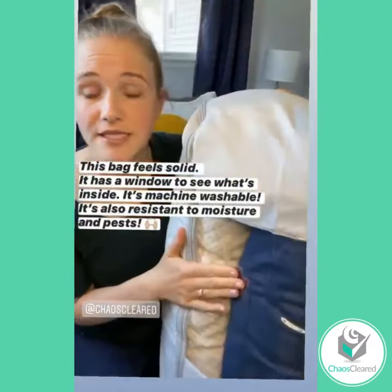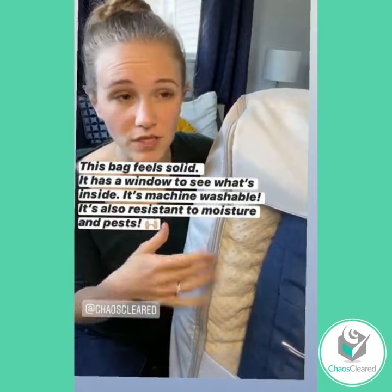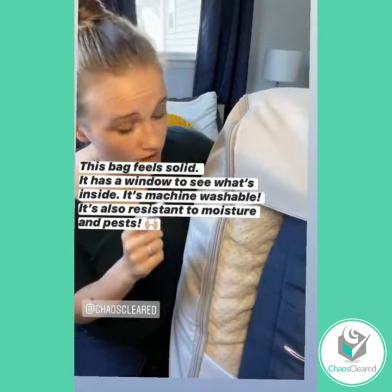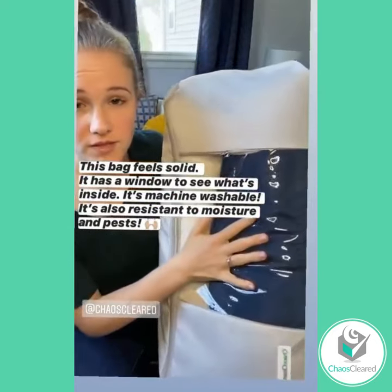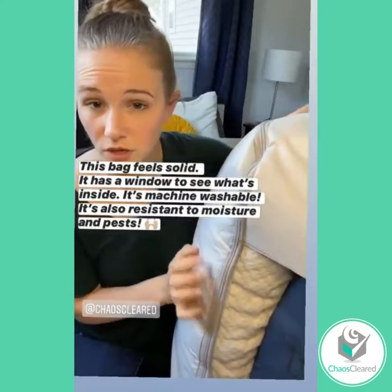Prior to this, I was storing my linens in the bag that they came in, and that thing is just shot at this point. It's also really hard to get up on my shelf. This bag is super nice though — it's got a window on the outside so you can see what's inside of it. It's machine washable and dryable, which is really awesome.